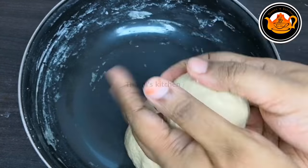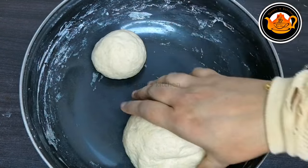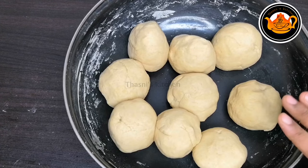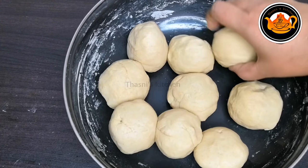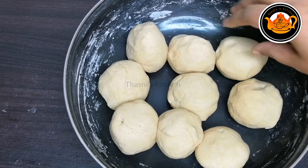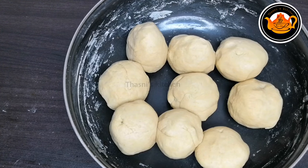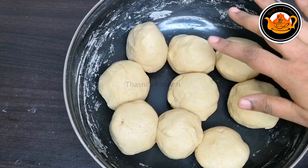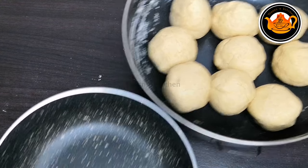Let's mix it with a bowl and mix it with 1 cup. Now we have to take 3 balls. I have to take so many balls. Now we have to take a soft ball. That is the trick.